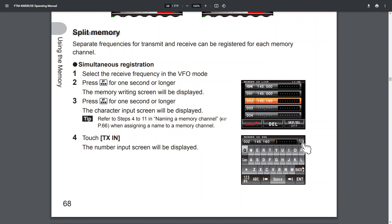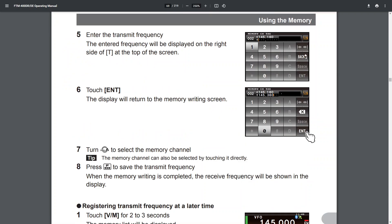You can actually transmit on a different band. Step one: select the receive frequency in VFO mode. Step two: press F for one second or longer — the memory writing screen will be displayed. Step three: press F for one second or longer — the character input screen will be displayed. Step four: touch TX in.